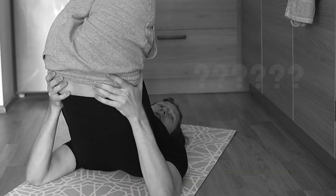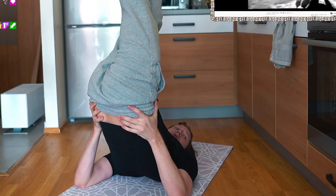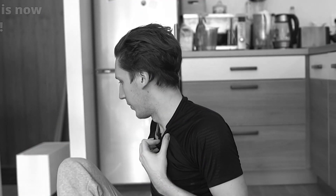Who said I couldn't do my toes? What did you just do? We're done. Oh my god, we're actually done. We did it — I don't know how, I don't know why, but we did it.